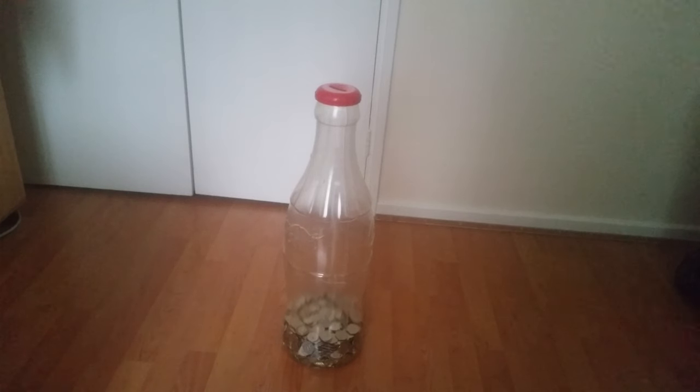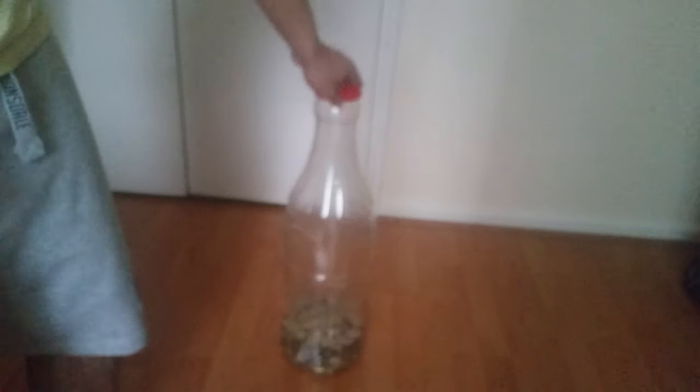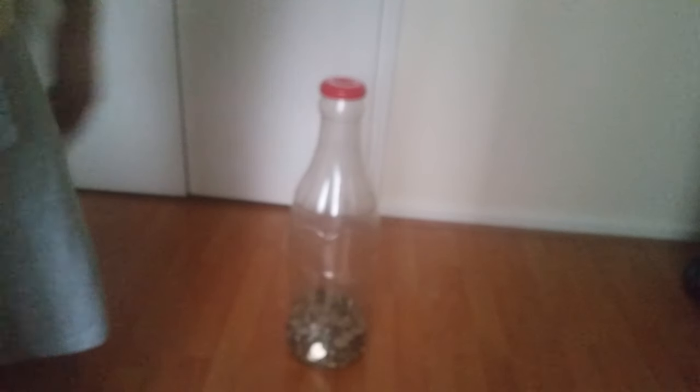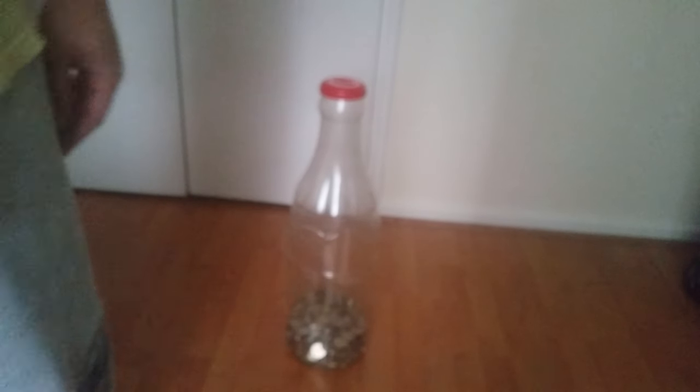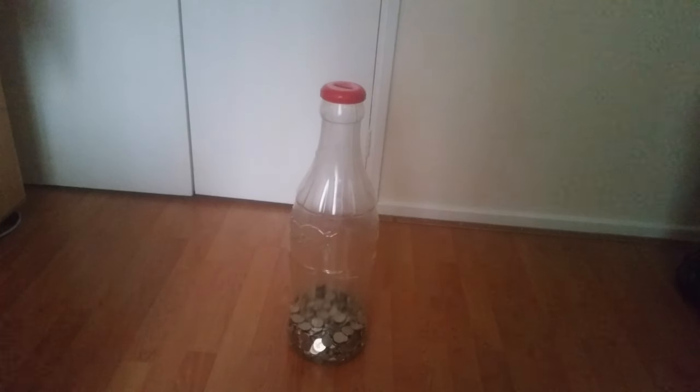I've still been collecting coins, and then another year has passed by. So as you can see, more coins have been filled up. I counted up the other day and it was roughly around £600 inside that coin ball, which was great for me because I'm still collecting coins.